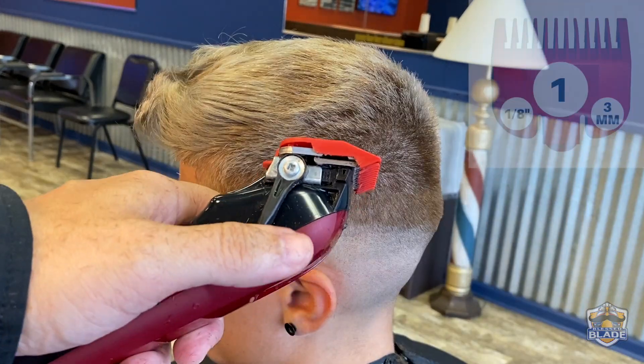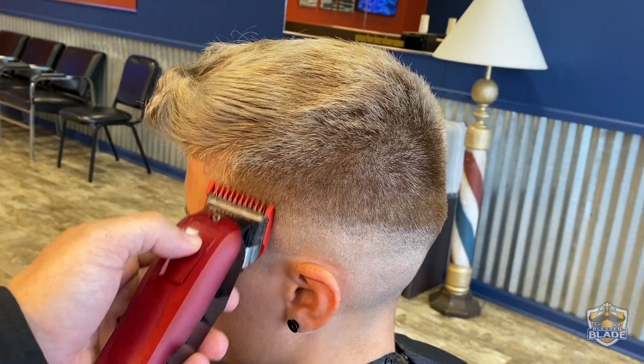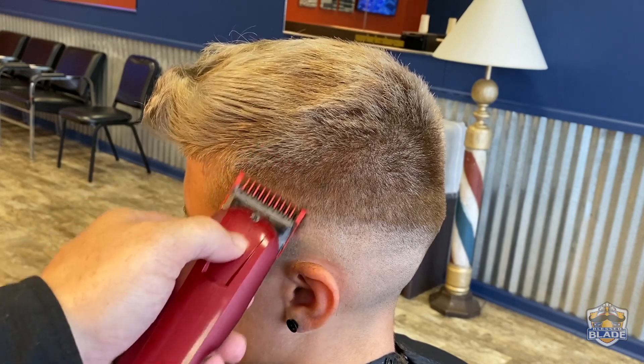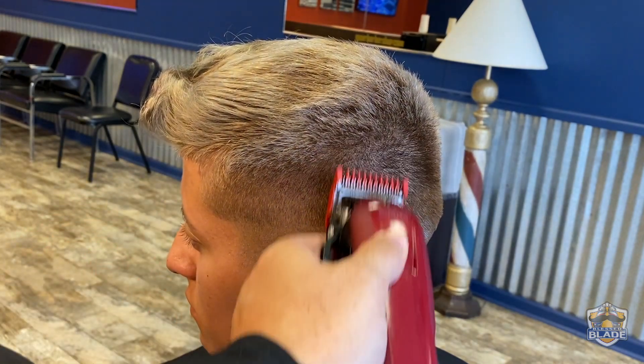We're gonna use number one with an open blade and we're gonna open a wave that we're gonna blend with the one and a half. Also keep in consideration that we're gonna use number one with a close blade and also we're gonna use the point five, or half.